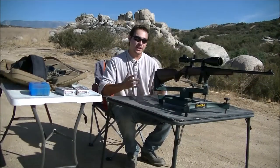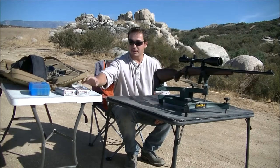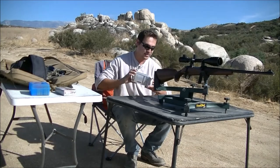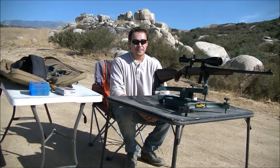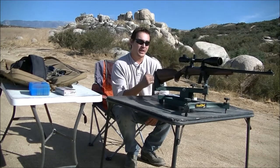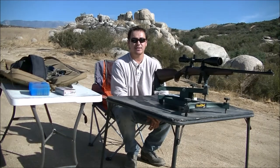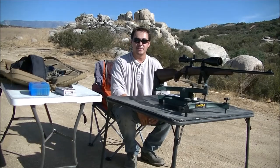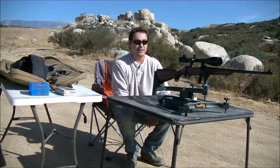Alright folks, we're back at the range and I'm all set up. First thing I'm going to do is zero out this rifle shooting some factory 30-06 Winchester 180 grain. After that I'll test out these cast loads. I've got an IPSC target set up downrange and I'm going to see about going back to 300 yards, possibly 400. Let's zero out this rifle and see how well this thing performs.